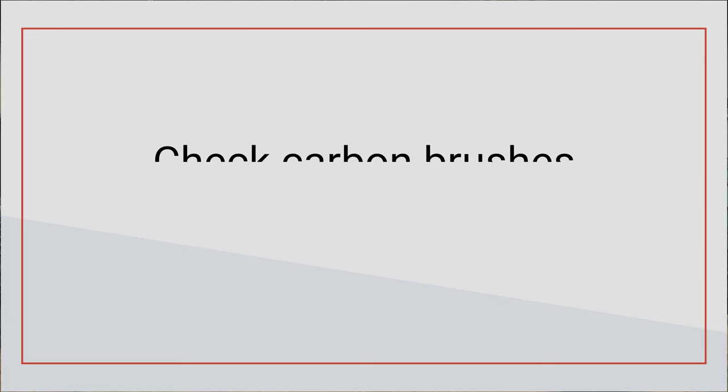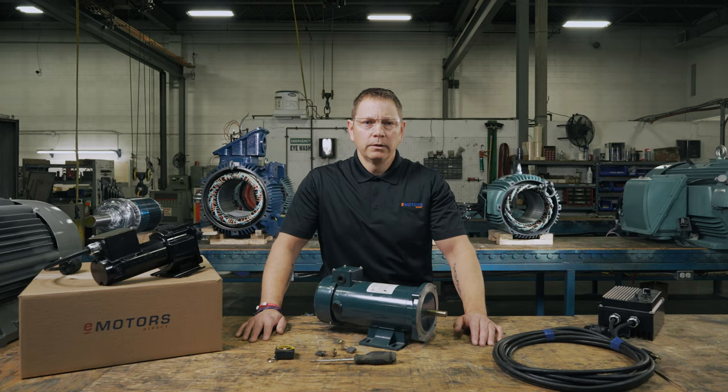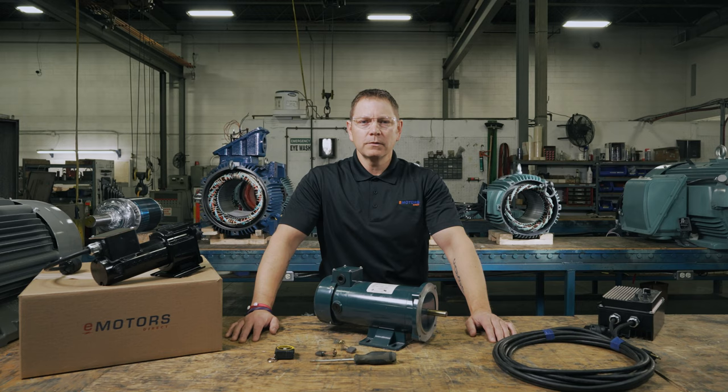The amount of wear will depend on how you use your motor. The key is to monitor the health and length of the carbon brushes so you know when it's time to change them out and avoid unexpected downtime. There are a few symptoms you could run into if you don't replace your brushes before they wear out: the motor will experience performance issues, especially at startup or high RPMs. You could smell a burning smell, or you may experience inconsistent power or no power at all.